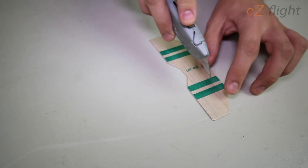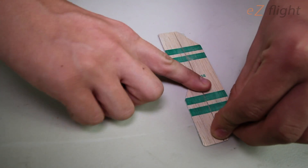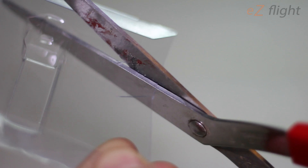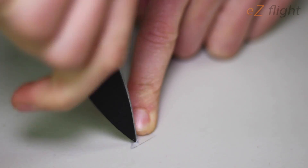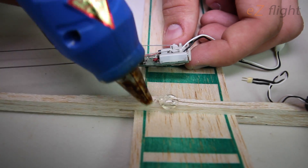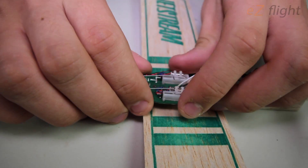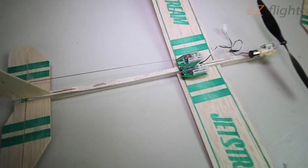Now we're going to be cutting and hinging our control surfaces, using tape for the hinge — it's called tape hinge. Use scissors to cut your control horns out of plastic packaging; it's pretty strong for this light of a plane. Just cut it to shape, bend it, poke a hole, and it works as a perfect control horn. Now we're mounting the control board using a small dab of hot glue. Make sure not to mount it on the wing itself, but on the center fuselage piece, because when we slide the wing to adjust the center of gravity, we don't want the control board to move.